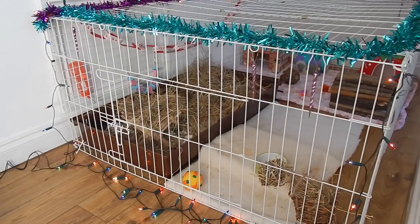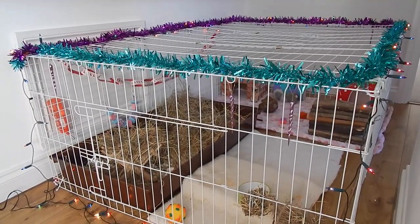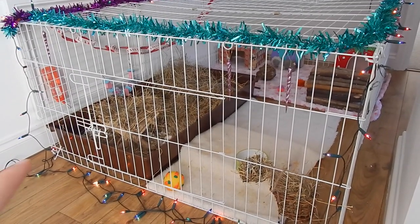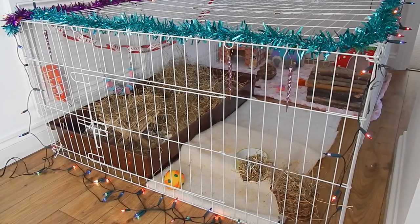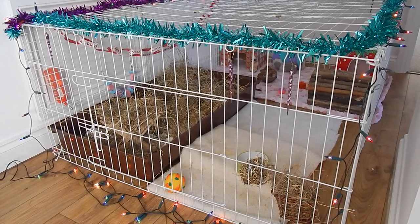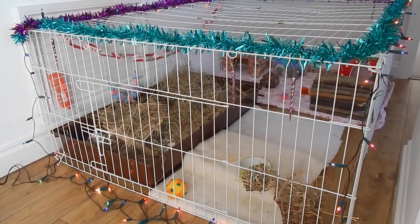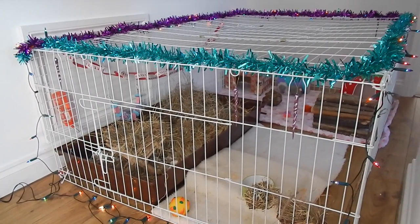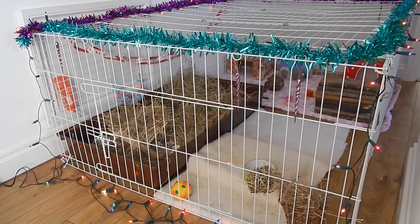For those of you that are going to ask, this cage is from eBay. It's actually a run but I'm using it as a cage because my flooring is lino so I don't need to put a base down. This is just a big run and it measures 6 foot by 4 foot. It is plenty big for one, two, three, or four guinea pigs — a really good size, so I would recommend it. It was about £30 from Bunny Business and I'll leave the link in the description.